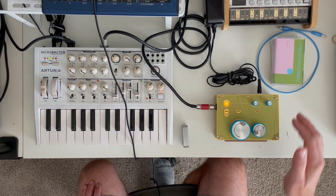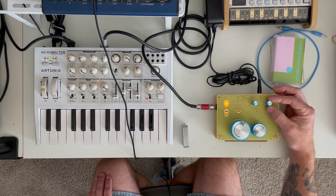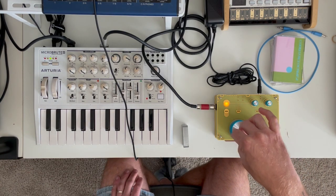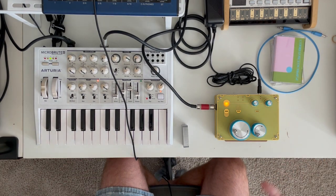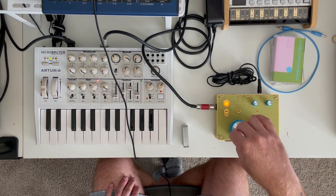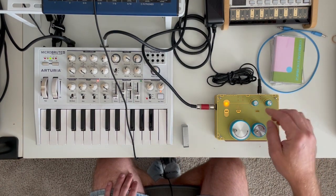One thing I didn't talk about in the last video: it has these two knobs up here. What these knobs do — it has a little preamp inside — this knob boosts the bass frequencies and this knob boosts the gain. They actually give it a very analog sound. As I give it a little more gain you'll hear more tape noise, but you also hear it gets a little grittier. You can get some grit, almost like some natural overdrive happening.